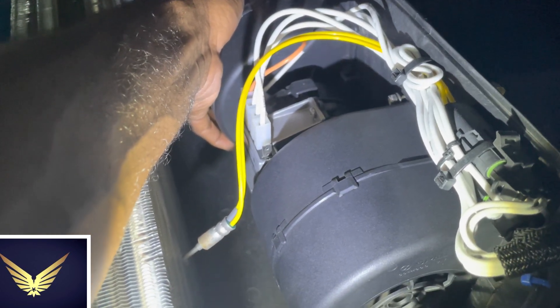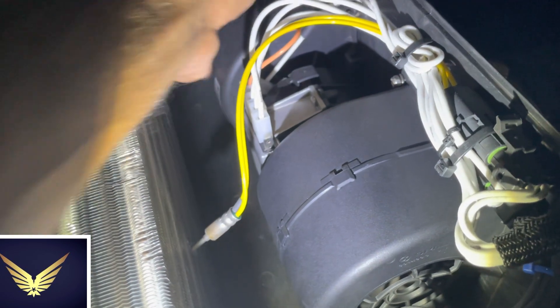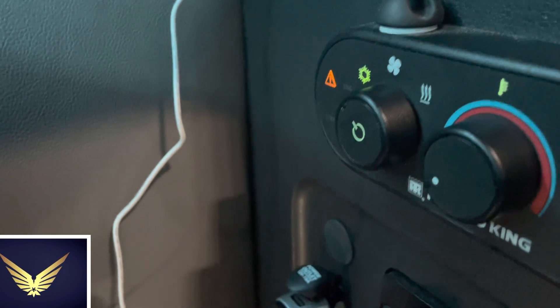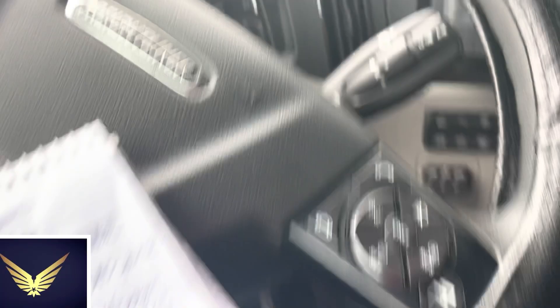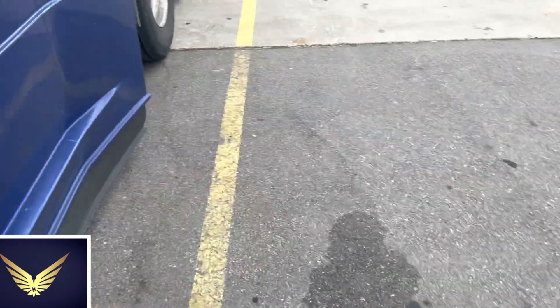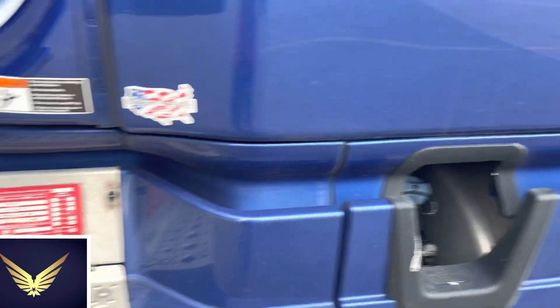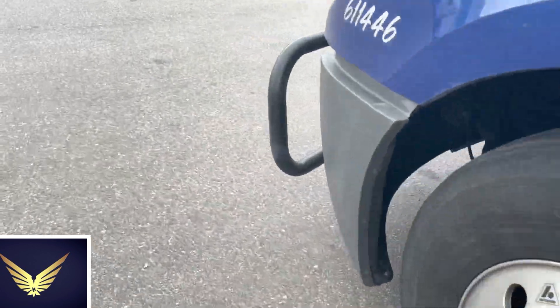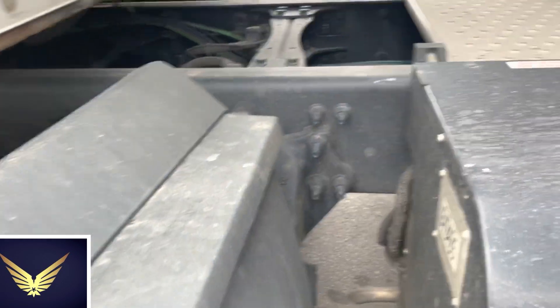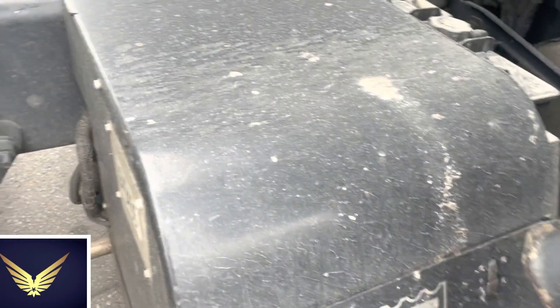I need to tighten that - the cover on top of my APU box under my bunk - and see if it works. But first let me take you outside to the APU unit to inspect. It's still showing yellow but let's go outside. That's outside of the truck on the right side. This is where the APU is - you can hear it running. It's been running for hours.